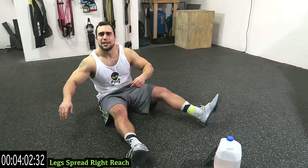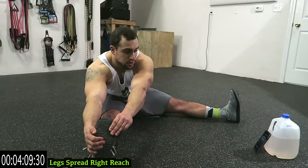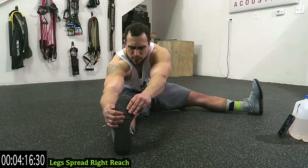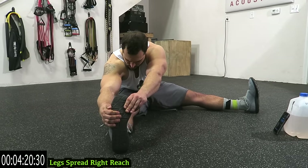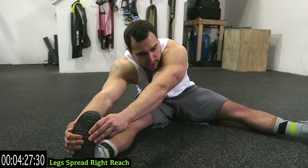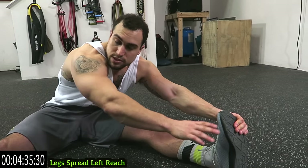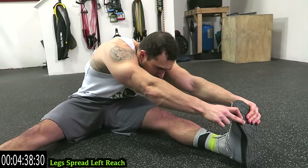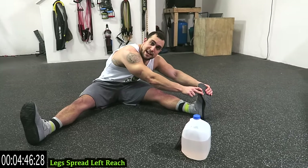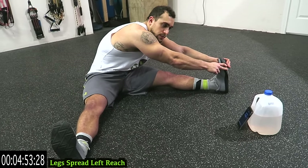Now spread the legs guys — and clearly this prop was for show, didn't even use it. Spread the legs and go all the way to the right. Keep both legs on the ground guys, point the toes upward. Reach as far as you can; pull on that foot if you can reach to get even further. Two more seconds. Switch it over guys — make sure both legs are on the ground, toes still pointing up, and reach. This is the last stretch of the routine guys. Five more seconds.